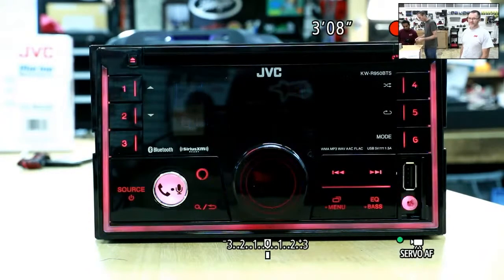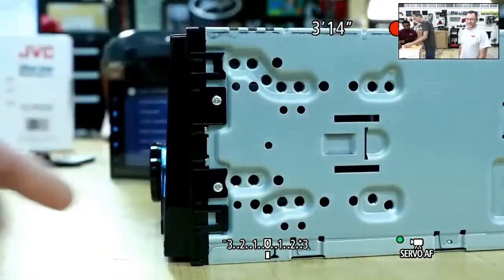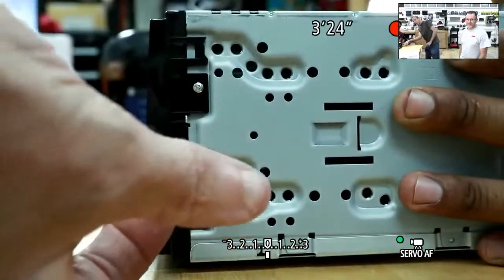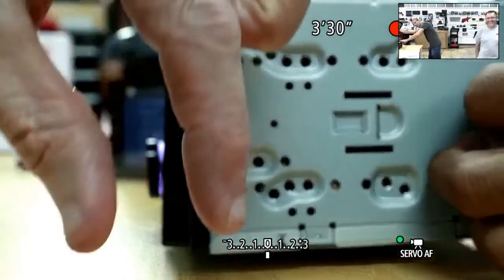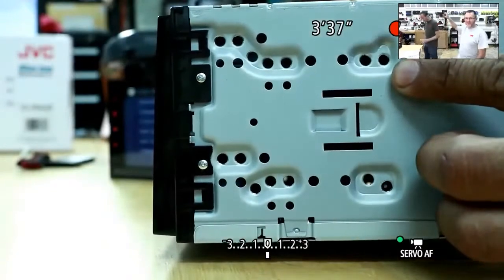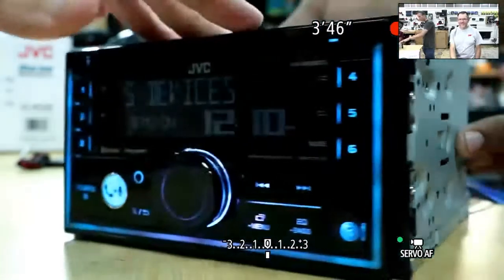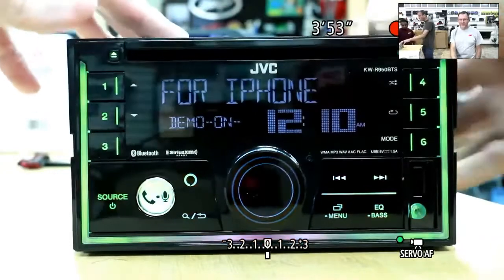We also do something unique to our JVC product — if you notice on the side, it has that angle, kind of like most dashboards do, slightly thicker on the bottom. It's a fun look. This is again going to have Alexa built in with Alexa voice activation. We've got a CD version of this as well.